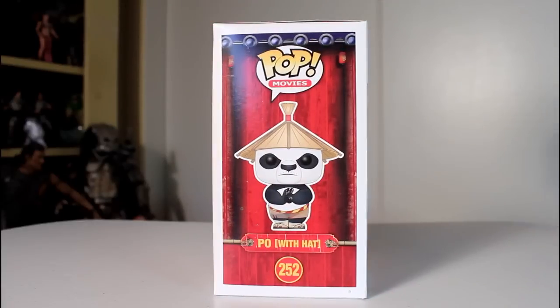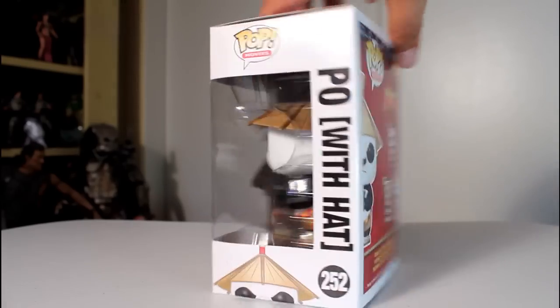Hey, this is John Carlos, and I'm here with a look at the Funko Pop of Po with Hat from Kung Fu Panda.